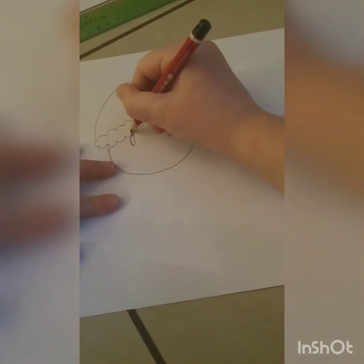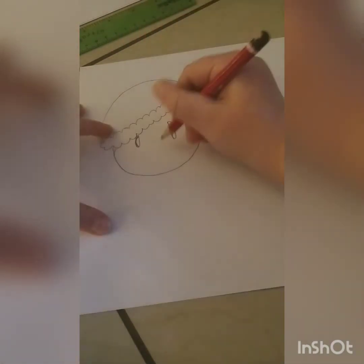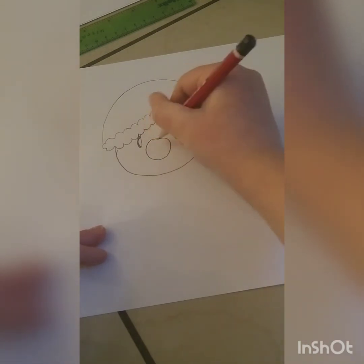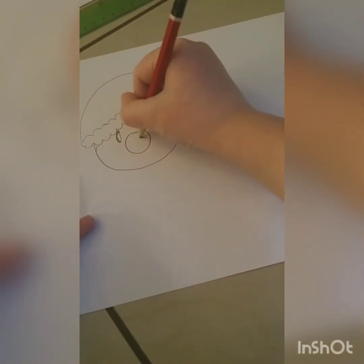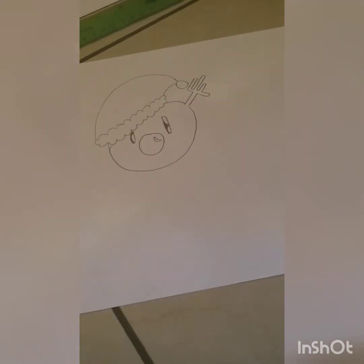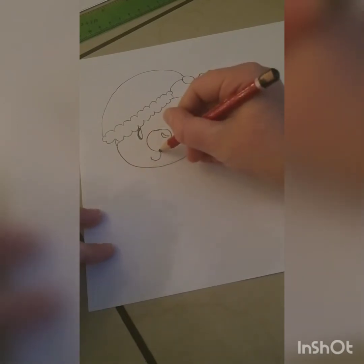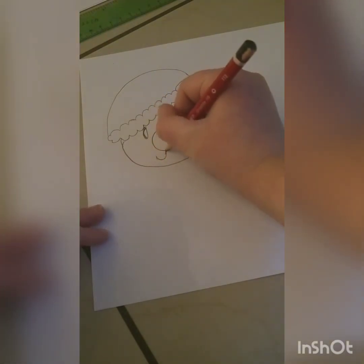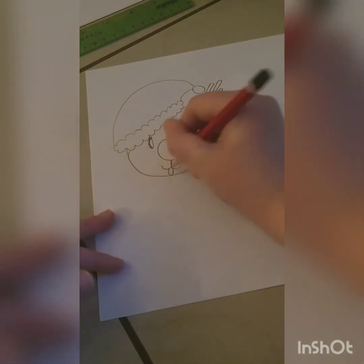Fix it up, and then draw a big circle in the middle with a curve and another curve — connect them. Then do a J and a mirror J. If you like, you can also add a tongue, but you don't have to.